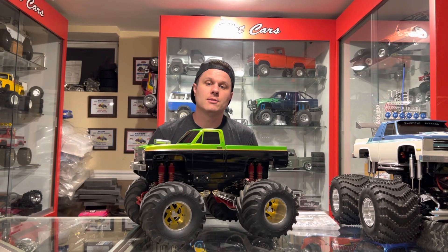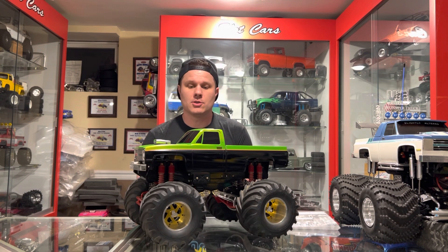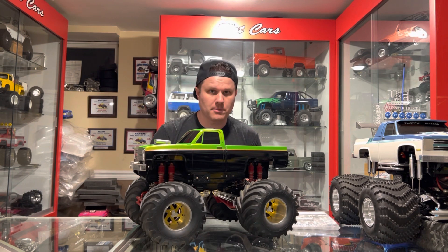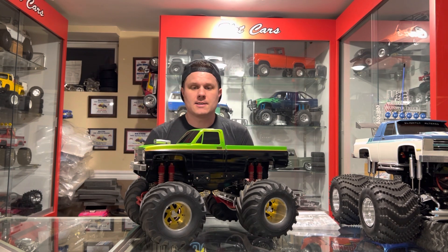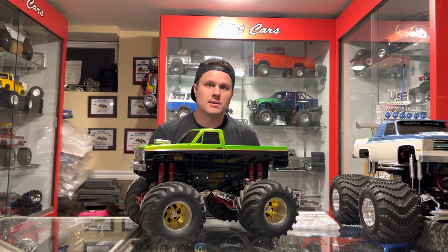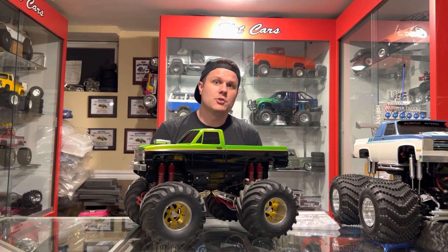Welcome back. Today on the showcase we have another piece of Jim Show Dogs' collection — his clodbuster. This is a truck that Jim had started but never quite finished. I wanted to sit here and talk to you guys about it today, show you what's good with it, and tell you about the future of it.